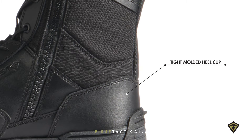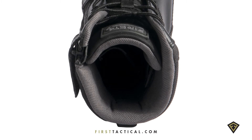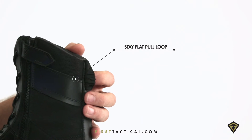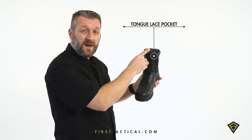Thousand denier nylon for abrasion resistance. The closed cell foam construction is perforated for breathability, but closed cell so it doesn't absorb that stink. In the back, the stay-flat pull tab. At the top of the tongue, a small pocket.